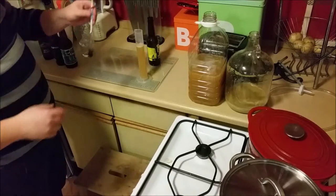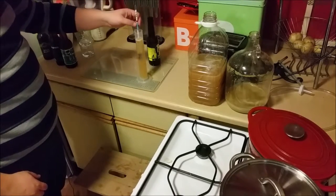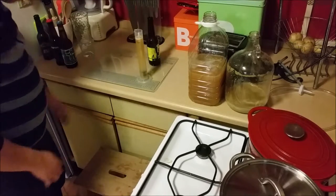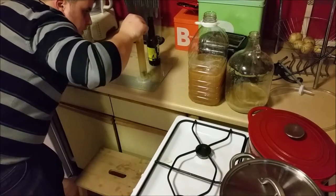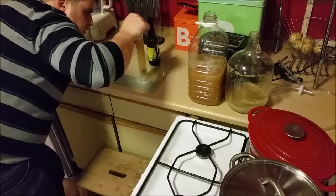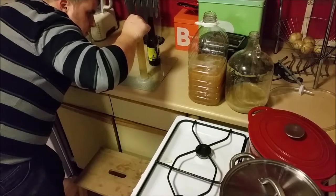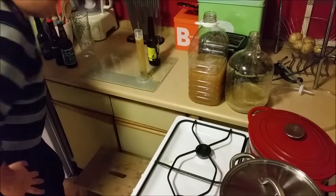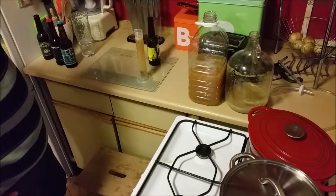Now what I want to do is take a gravity reading to see how much fermentation we've had. That's coming in at about 112. We started at 160, so I think that's done with fermentation now.